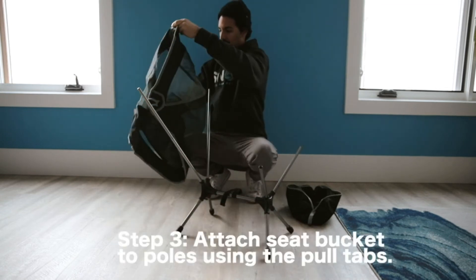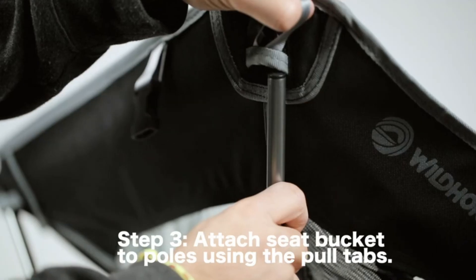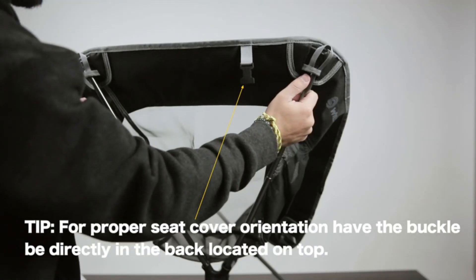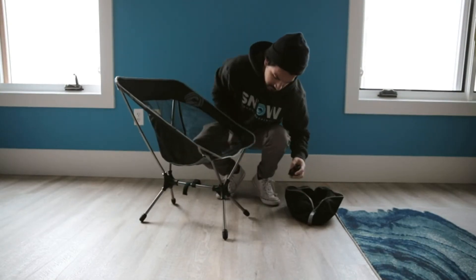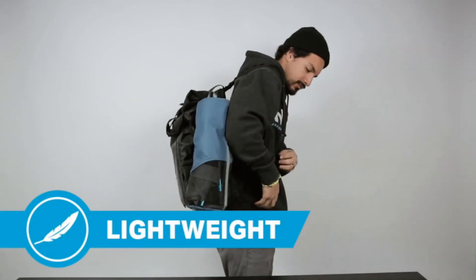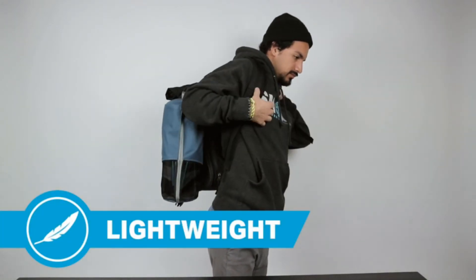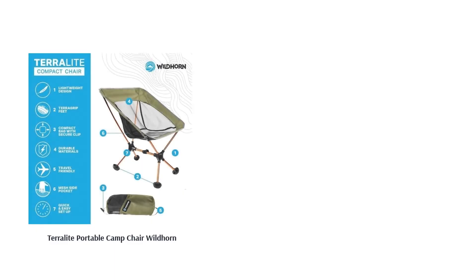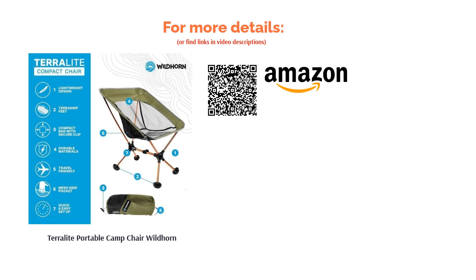Wildhorn's TerraLite Portable Camp Chair is a lightweight, durable nylon mesh chair with wide, treaded rubber feet to prevent slips and sinking. There is a mesh side pocket for items and a carry bag is included for easy transport. Several reviewers say that this chair is difficult to set up and have had issues with its durability. On the other hand, many other reviewers like that the chair is wider than other brands and how compact it is. Most customers also like the clip that can be attached to the carrying case.